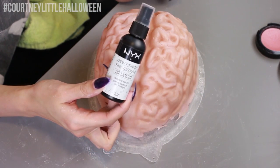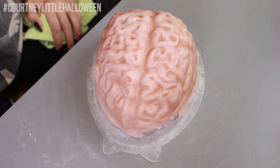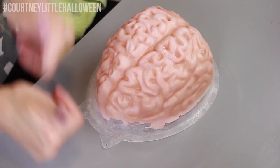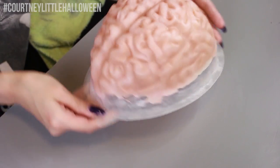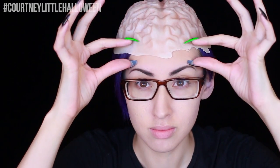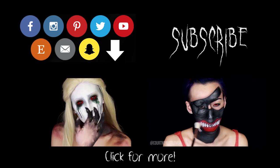I'm finishing up using the NYX Dewy Finishing Spray — this is going to set the makeup but still give us that shiny look. I'm spraying a couple of coats, letting it dry in between each coat. And that's it — you've got yourself a little brain hat to wear! Like I said, I'm not going to be able to use it before Halloween, but one thing you could do is wear a bald cap and then seal that edge using cotton and latex. Try it out, let me know what you think, and share with me on Instagram if you do. I love you guys, thank you for watching and I will see you next time.